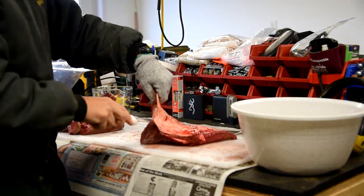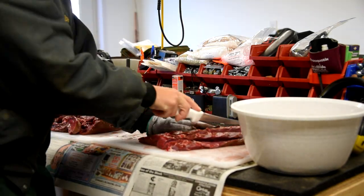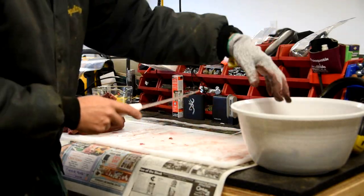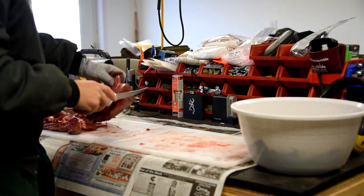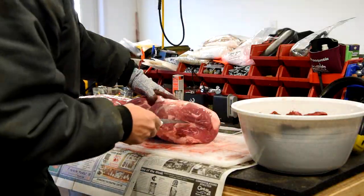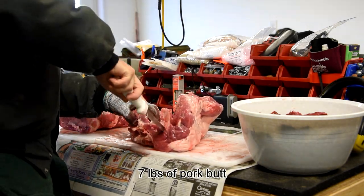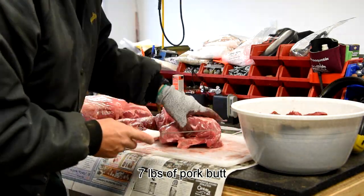The first thing we do is trim up some deer meat. We took some hindquarters from the deer we shot in the previous video and sliced it up so we can get it ground up and made into summer sausage. We needed 18 pounds of deer meat because we're going to add some pork to it and make a 25-pound batch. 25 pounds of summer sausage is quite a bit — it'll probably last us most of the year. We freeze ours. I'm going to take a pork butt and cut out 7 pounds of it to add to the 18 pounds of deer meat.